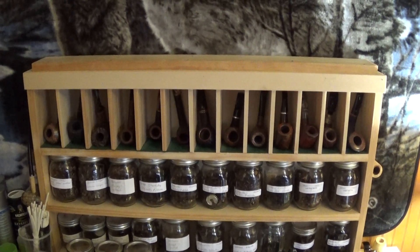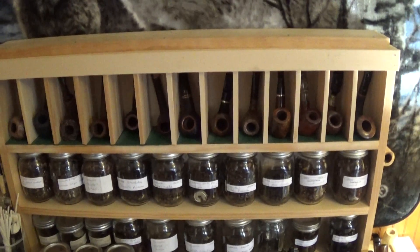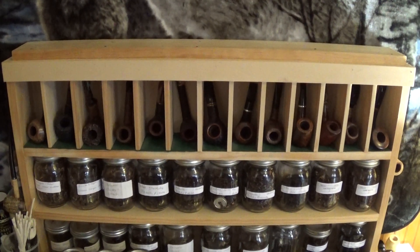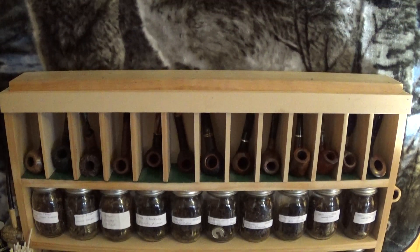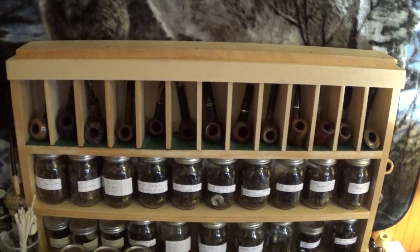Hey guys, Smokin Briar here, coming at you today and taking a look at my pipe rack. I get questions all the time about this pipe rack — did you make it, can I buy one, whatever.